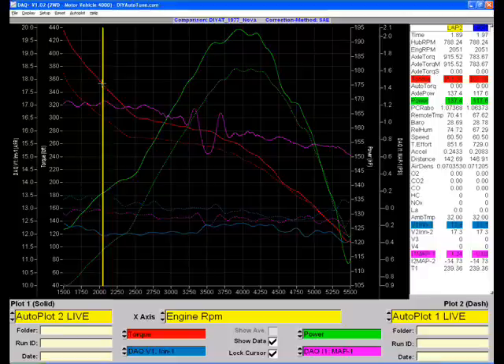Torque, you can see, that's the red lines here. And in the low range, we made about a 40-something foot-pound increase.